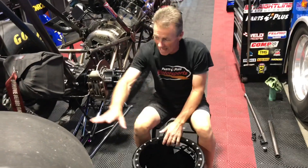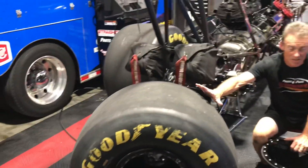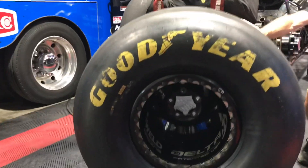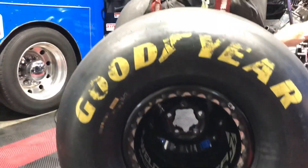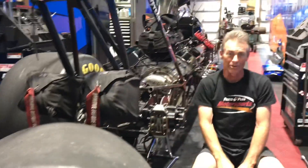That wheel is 20 pounds essentially with no hardware, without the bead locks. And if you look at a completely assembled wheel and tire — Goodyear, big tire — these things weigh about 85 pounds. So think about that: you've got 170 pounds of weight spinning around at over 300 miles an hour, and you see those cool videos and pictures of the distortion in the tires.